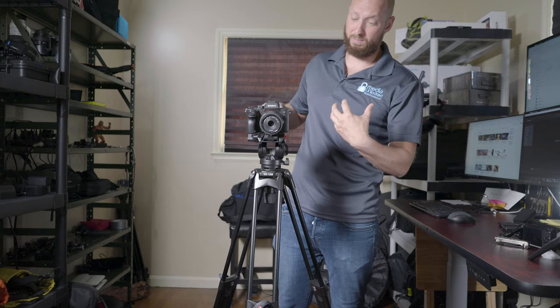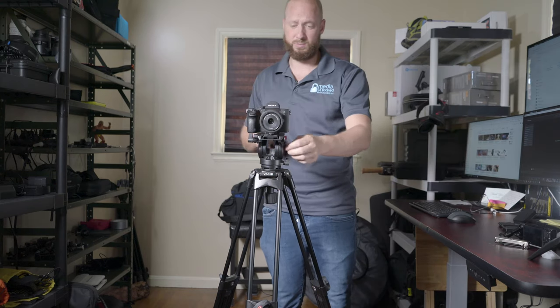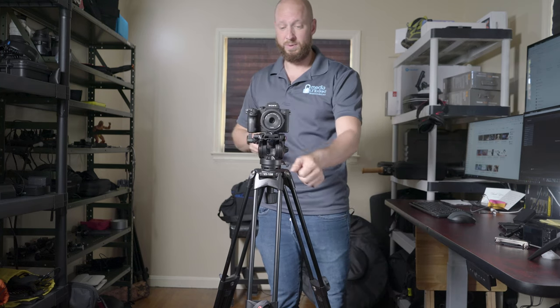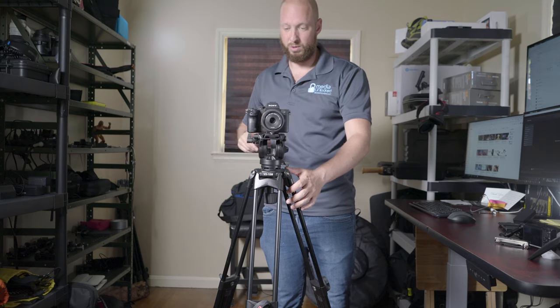If the camera is too heavy and it does move, you can do a half-tighten and it will hold it. So I really like that it has a nice smooth movement — it works really, really well.